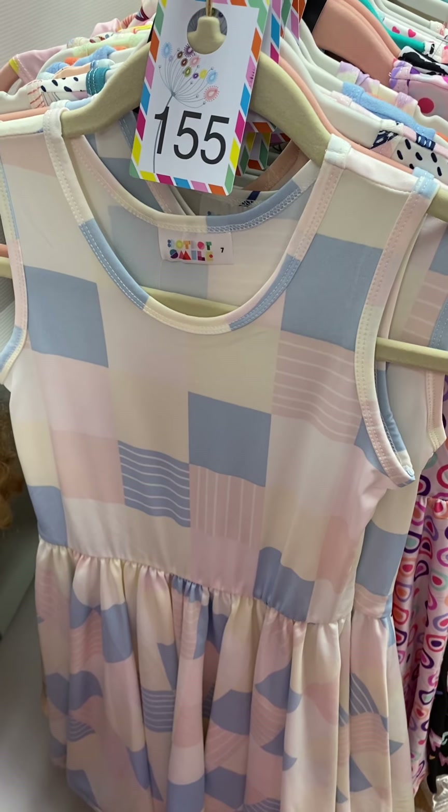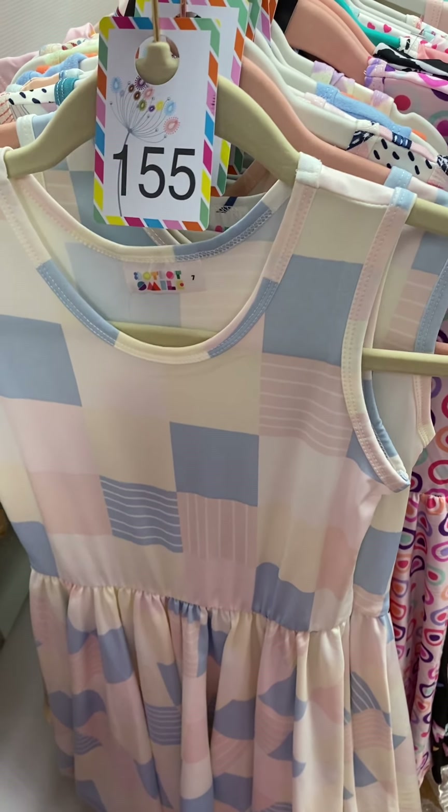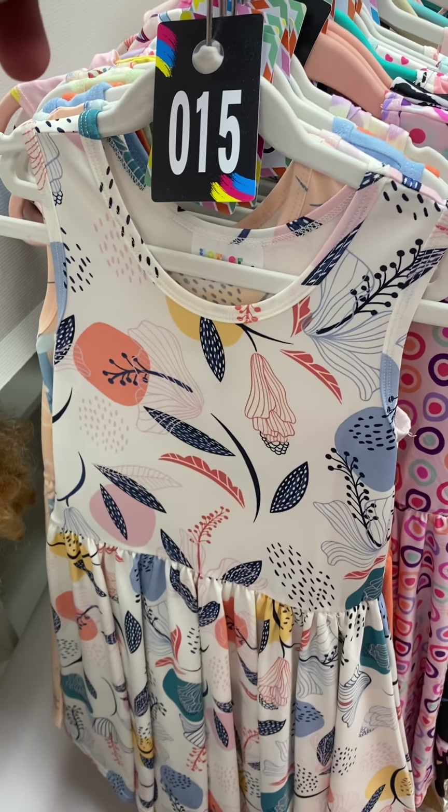Some of these I forgot to put online. So here are these plaids — number 155, slinky fabric; 141, slinky fabric. And that little beauty, number 15, is a slinky fabric with all things floral.